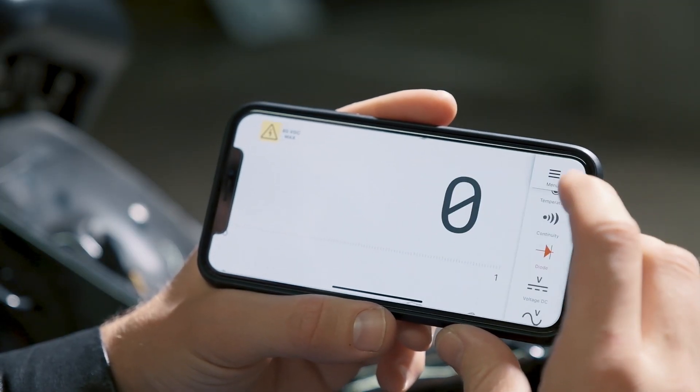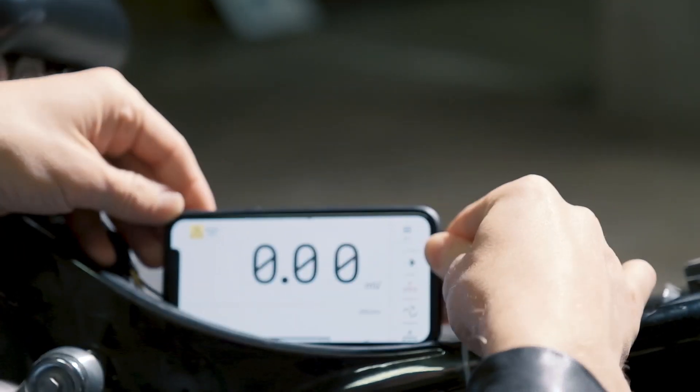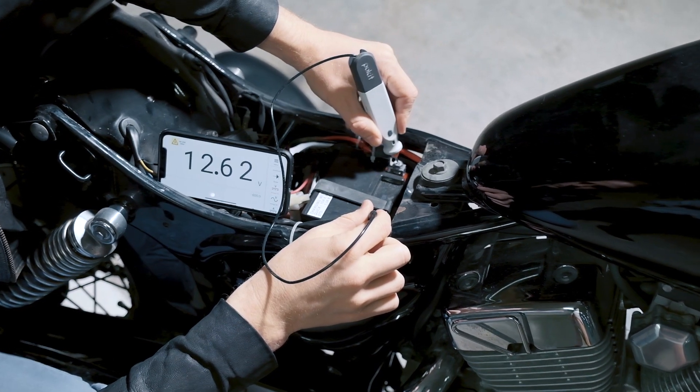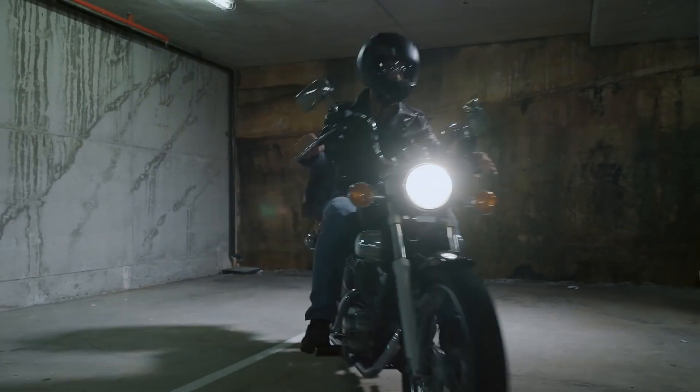Pocket Pro connects wirelessly to your phone via Bluetooth. It's a full-featured multimeter that measures voltage, current, resistance, temperature, diode drop and continuity. It's rated to Cat 3, 600 volts, 10 amps.